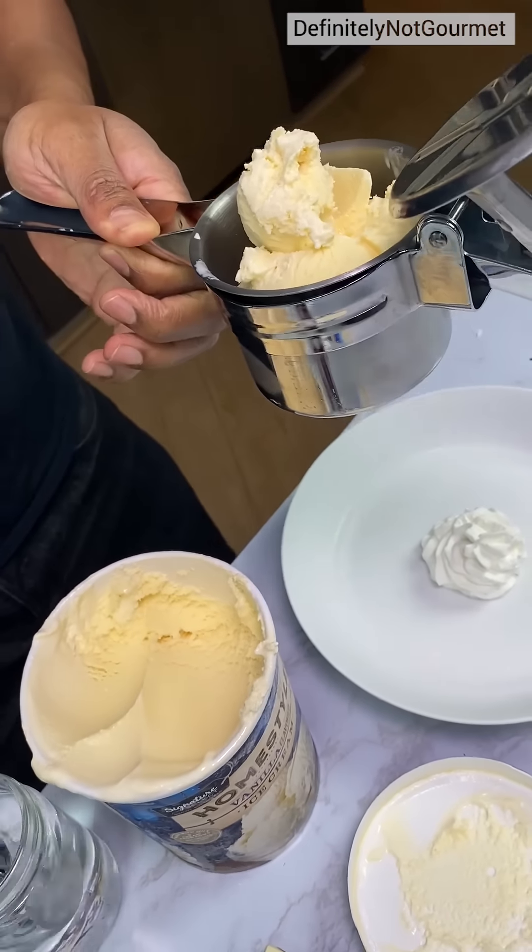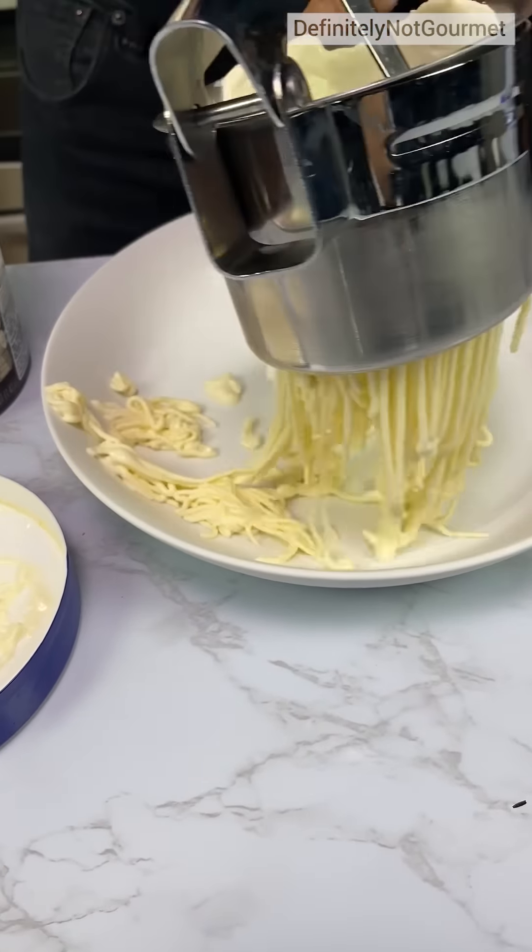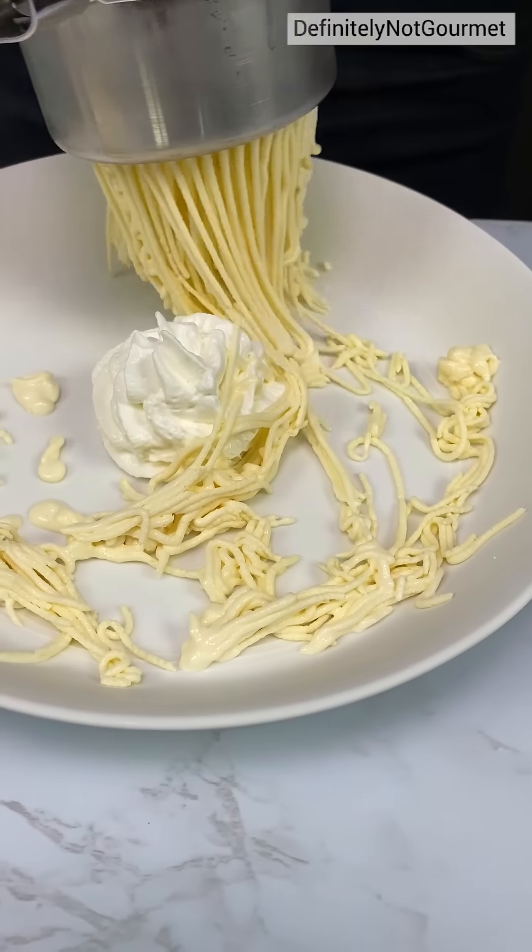Get in there, homeboy. Now watch this. So what this can do is we can get a nice spaghetti. Oh, look at the spaghetti! Look at the spaghetti!